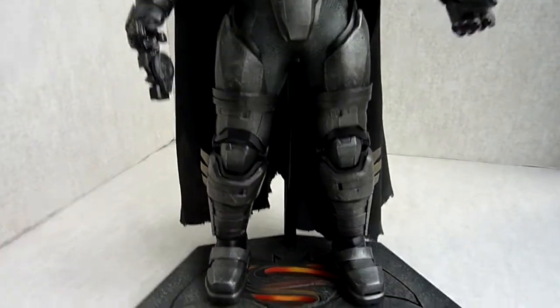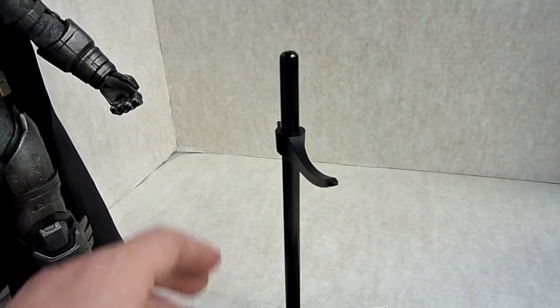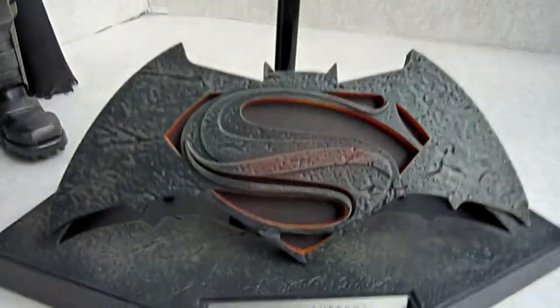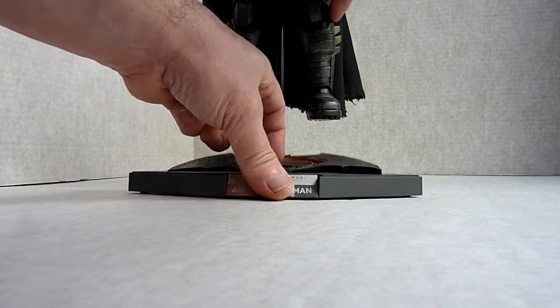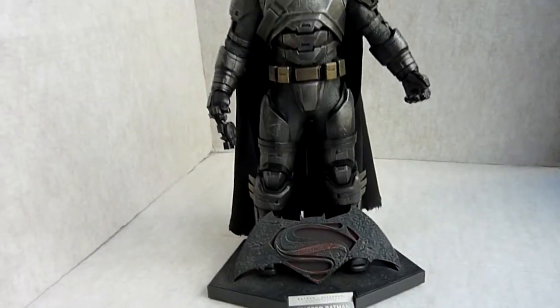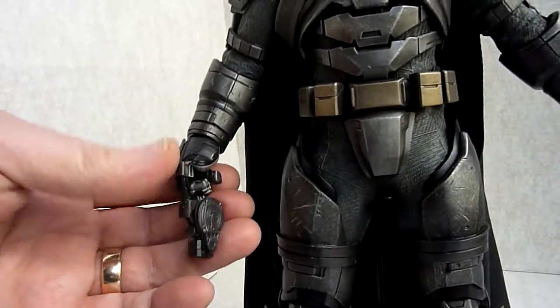I do like the stands on these. You get the steel pole with it — that pulls up. When I'd seen other pictures I thought these lit up, but they don't. It does look good. And he will stand like that. That's another thing you get.